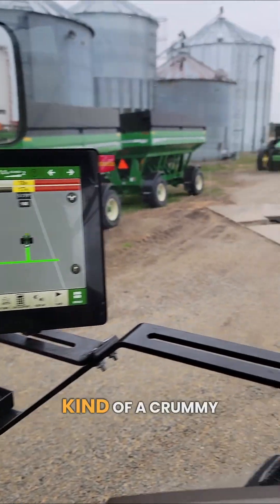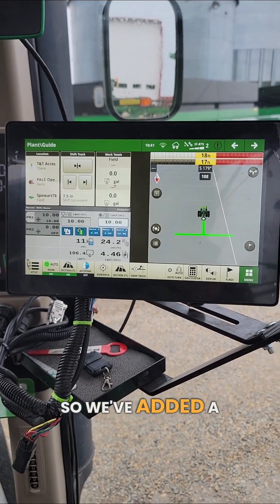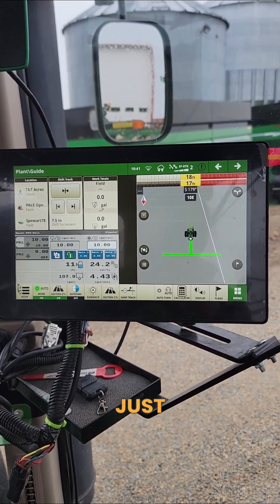We're in the tractor today, just kind of a crummy day outside, getting the liquid system all dialed in. We've added a Raven rate controller — we're gonna have two products on this planner right now.